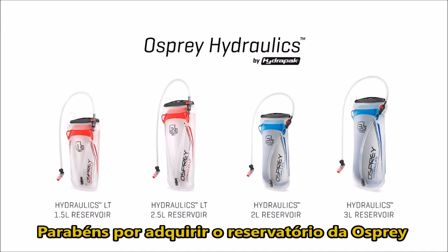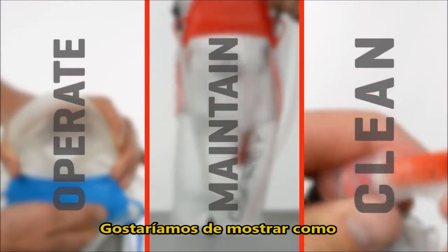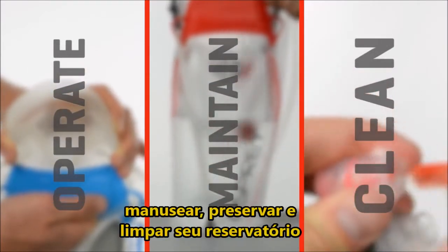Congratulations on purchasing your Osprey Hydraulics Reservoir by HydroPak. Before your first use, we'd like to show you how to operate, maintain, and clean your reservoir.